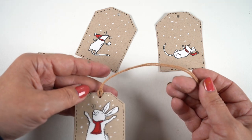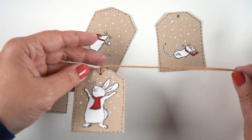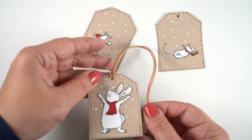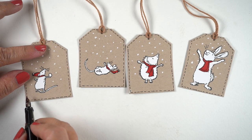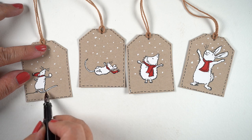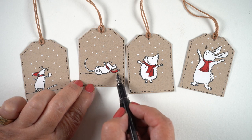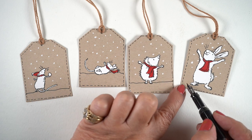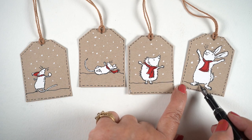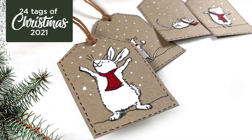Just as I finished these, I realized these critters need something to stand on — they need some ground. So I got my black pen back out and gave each one a little line for the ground. The one that bothered me the most is the mouse laying on his back — he looks like he's falling otherwise, because he has nothing he's laying on. I wanted him to be laying in the snow enjoying it rather than falling to his death, which would be a really bad thing to have on a Christmas tag. But adding that little detail to each tag worked out nicely.